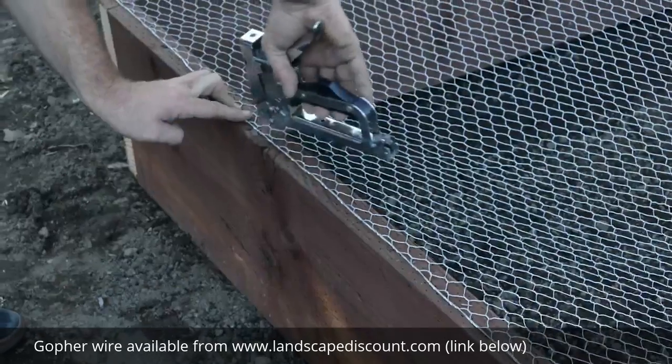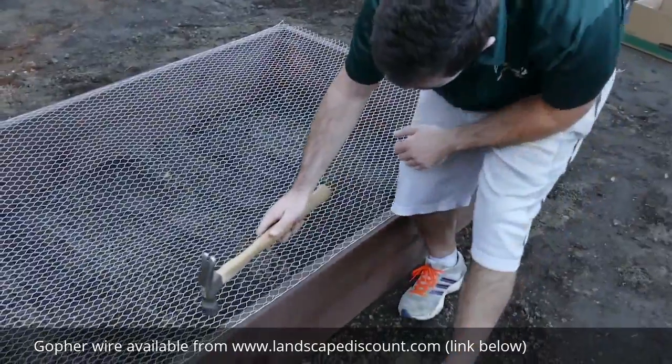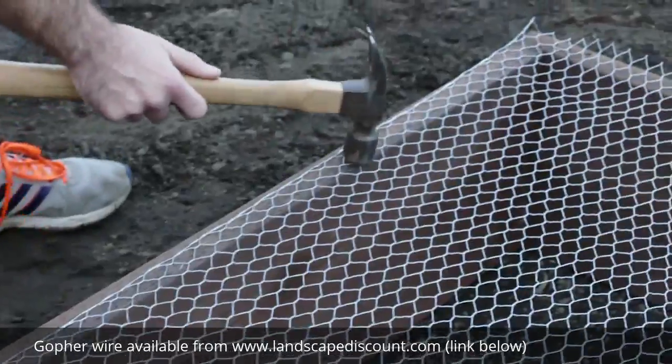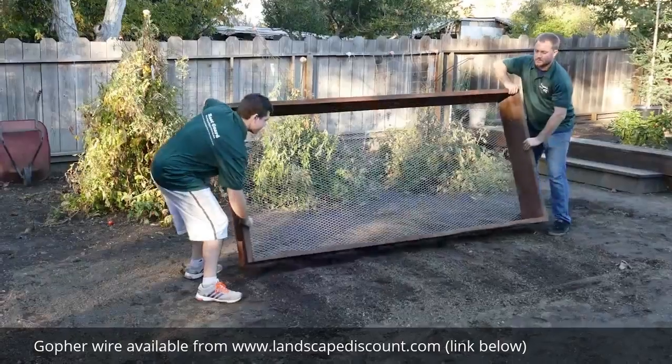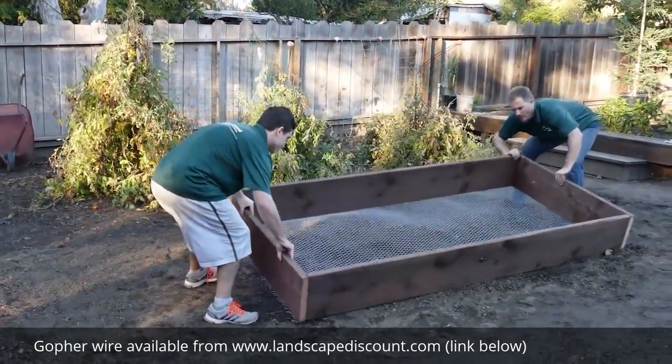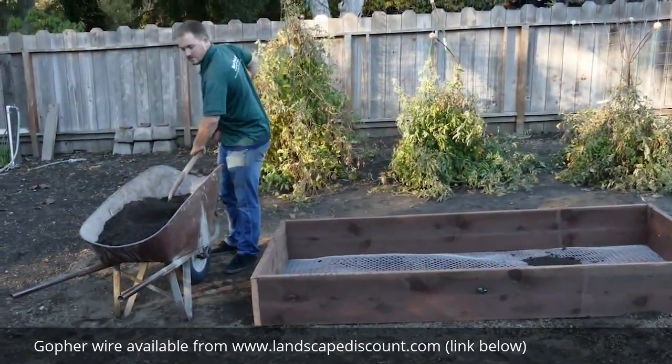Now staple the wire to the sides of the box. You may need to tap all the staples down with the hammer to make sure that the wire is secure. Now flip the box over and fill with soil. You are now ready to plant.